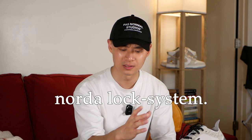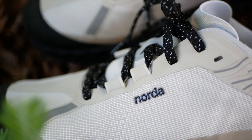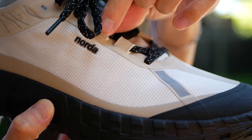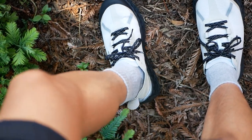The second feature they market is what's called the Norda lock system, which I think refers to the lacing system of the shoe. It's a pretty standard lacing system for a sneaker — you have these two strands on either side that provide a lot of foot lockdown and really help your heel lock into place at the back. They market it as a gusset or lock system, but I think those terms are just marketing. The sneaker does lock your foot in place really well though.